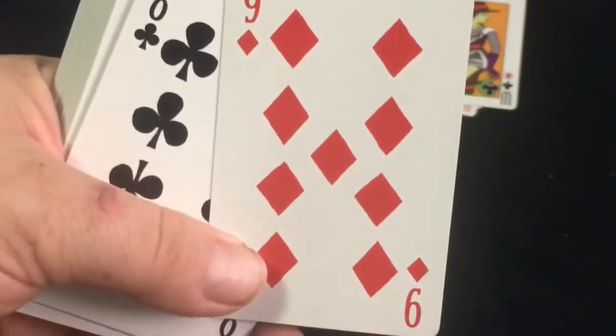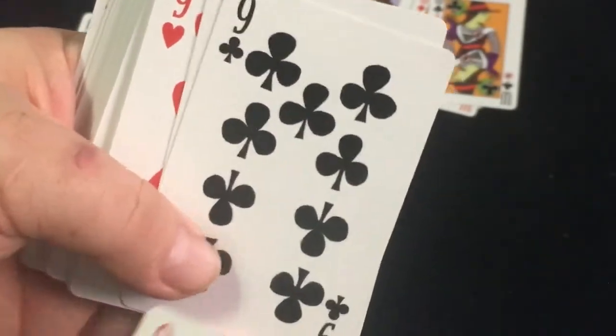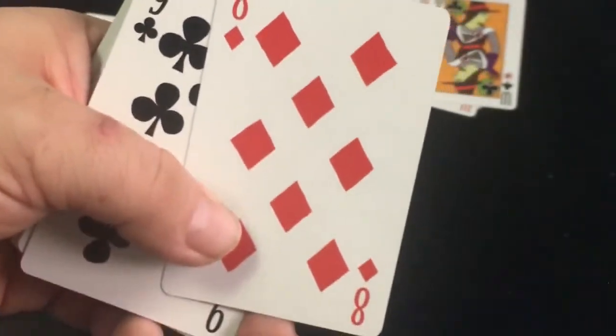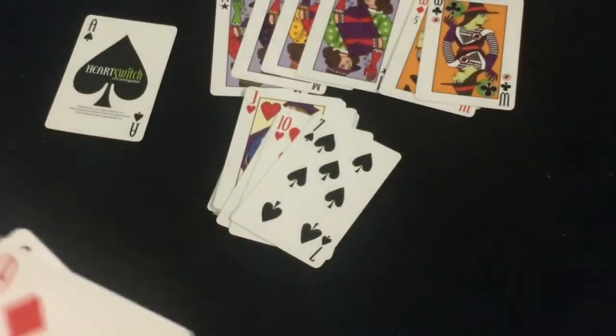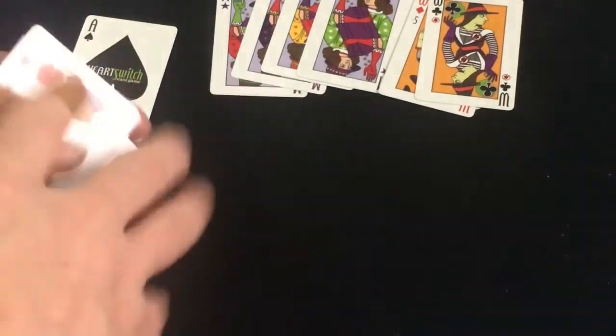The number cards are fairly straightforward. There is one thing that's a little bit odd — this is what all the nines look like, except for the nine of clubs which has the pip here instead of in the middle. And the eights all look like that except for the eight of clubs, which again looks like that. I don't know why that is — why not be consistent?